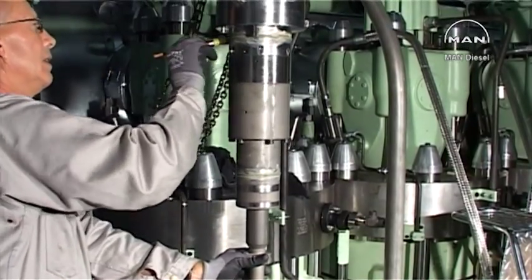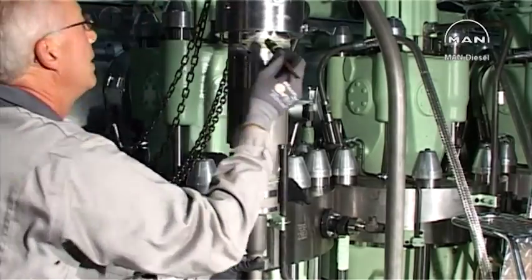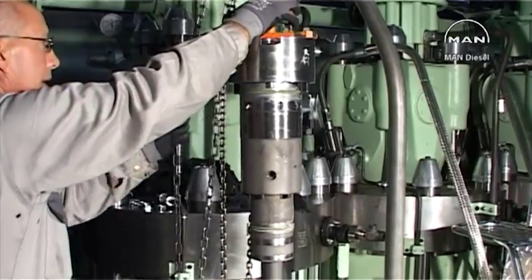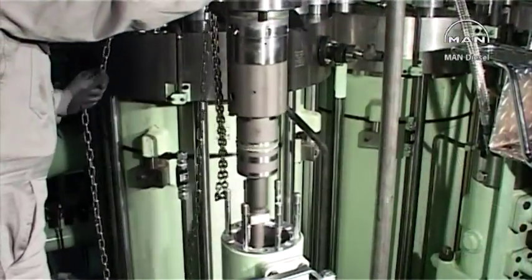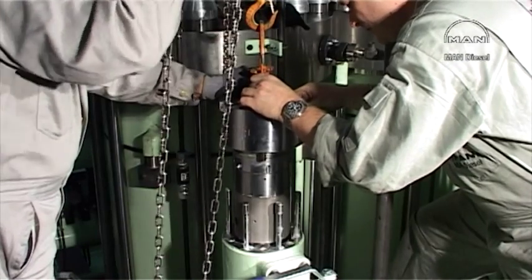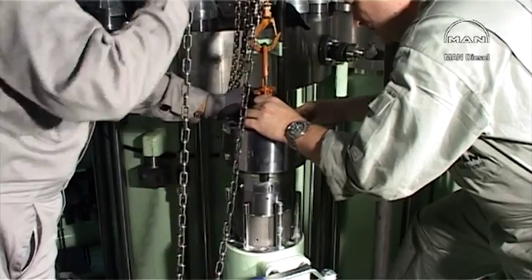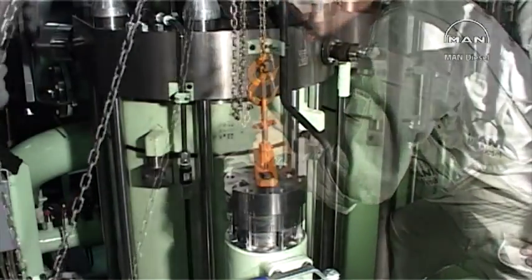Lubricate the top cover and the barrel with molybdenum disulphide. Carefully lower the assembly into the pump housing. Adjust the top cover so that the guide pin enters the hole in the pump housing. Lower the top cover onto the pump housing.